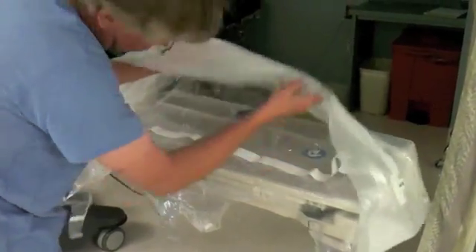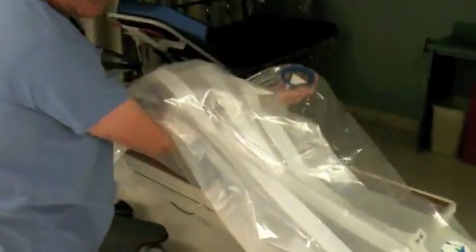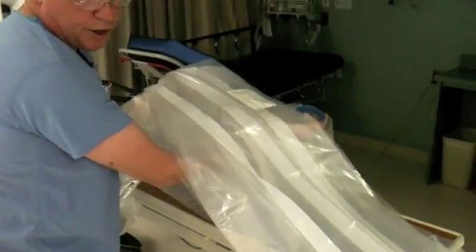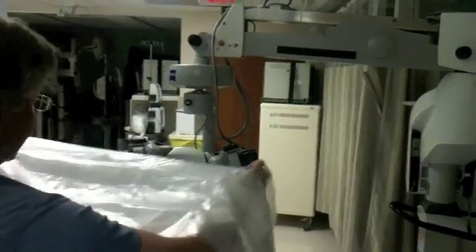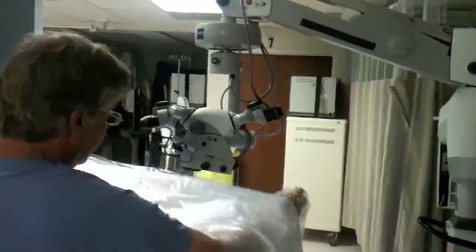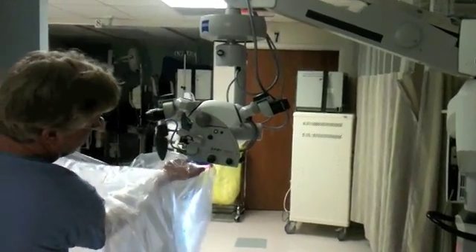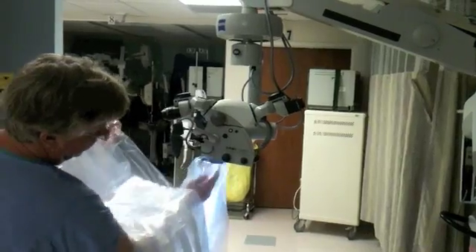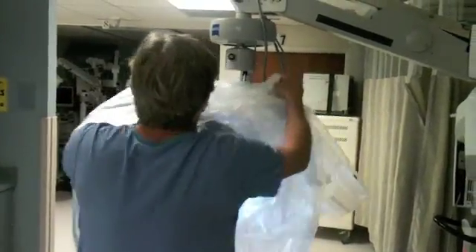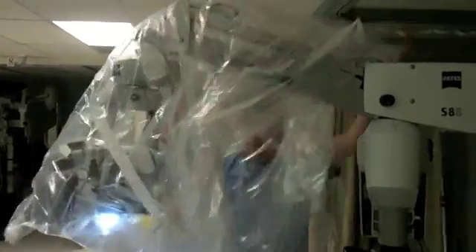Most scrub techs were taught in tech school to go in and grab the objective lens. So they're likely going to want to do it this way. We're going to approach the microscope and put the objective lens on with the flat of your palm. Make sure it's on all the way flush with the microscope.